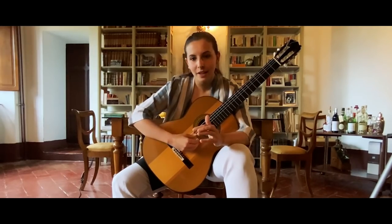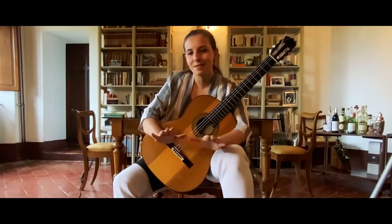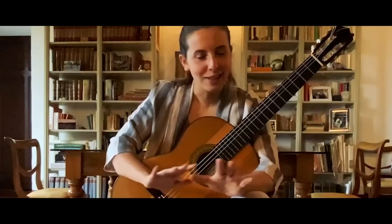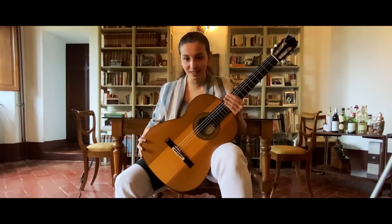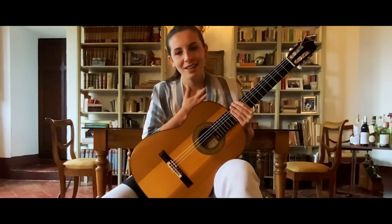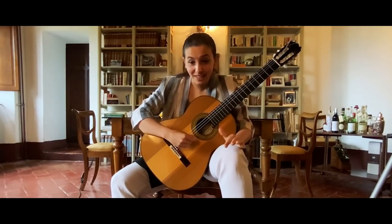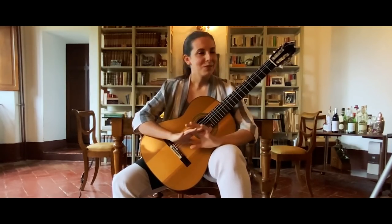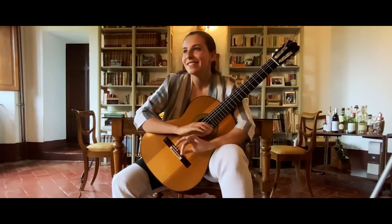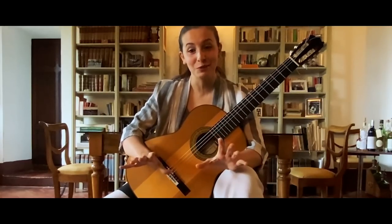I can't play with a sound like that. It's really something that I can't listen to at all, because the guitar doesn't sound right. This is my guitar, the guitar that I'm really in love with. But the same guitar with a different kind of sound is something totally different. And really, I can't play with nails that are not good. This is really, really important for me.